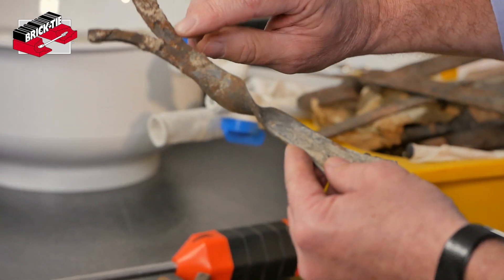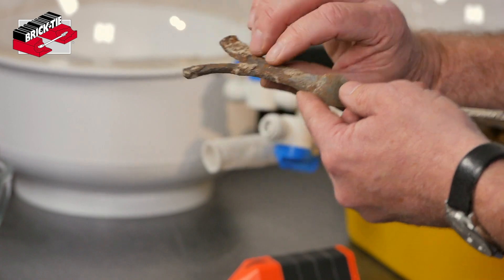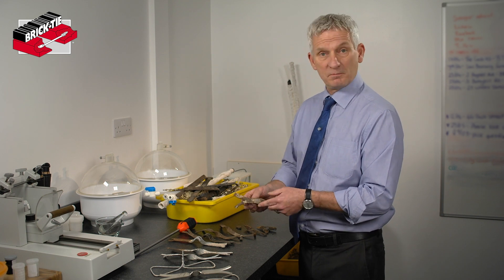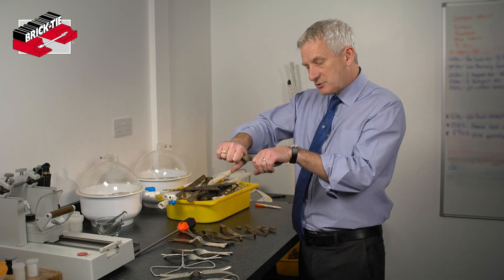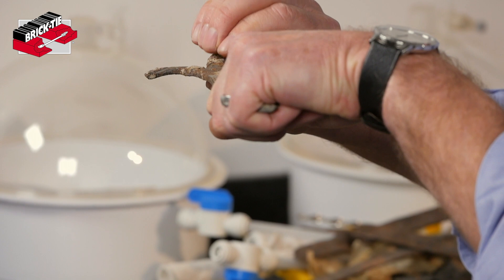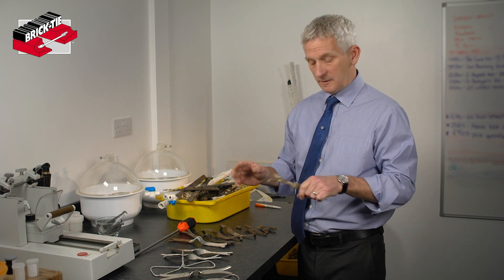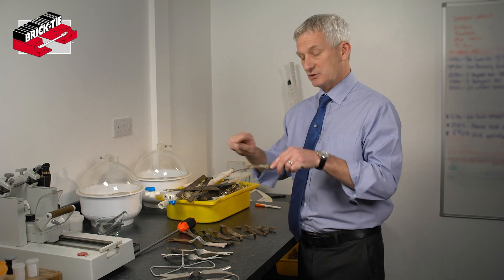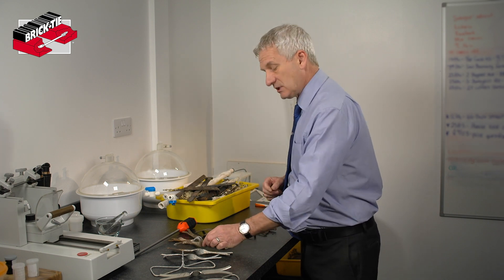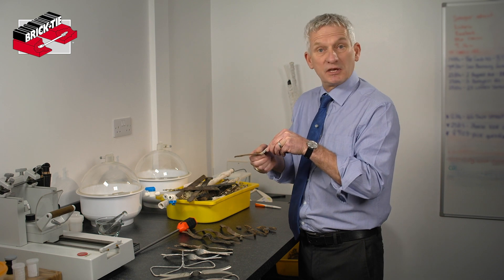The next stage is loss of section. The tie begins to form a layer of ferric oxide on its surface — we call this lamination. In effect the tie is growing fatter because rust takes up more space than the original metal. That's a problem because the ties are encapsulated in the mortar bed with a lot of weight of brick on top. The chemical reaction of rusting will eventually break that bond, so rather than the wall acting as a homogenous panel it acts as horizontal strips, with a minute crack at every layer of wall ties. Once cracking occurs, water gets in and is drawn by capillary action every time it rains.